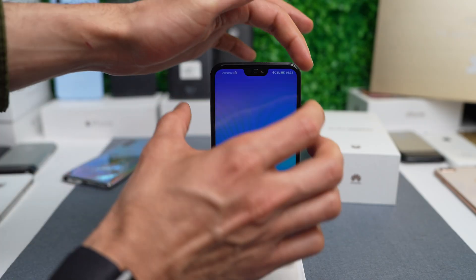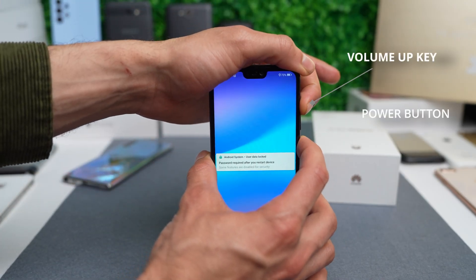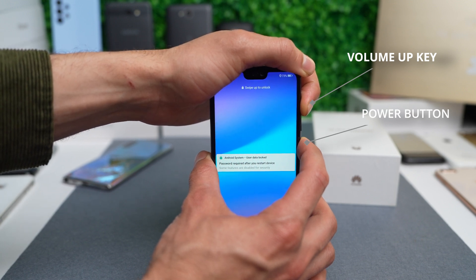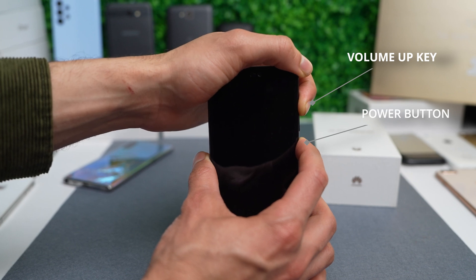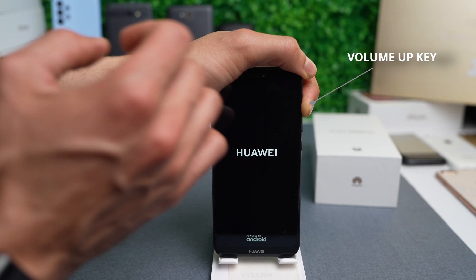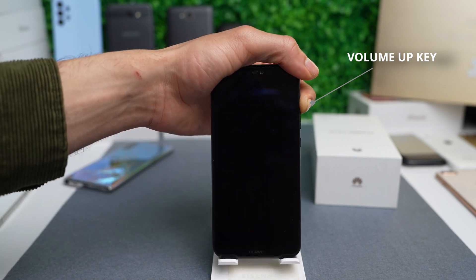I'm going to show you how to do a hard reset on your Huawei phone. Press and hold the volume up key and the power button at exactly the same time. Press and hold for 10 to 15 seconds until the phone shuts down completely. Once you see the Huawei logo, release the power button and press the volume up key.